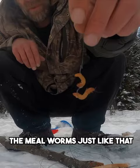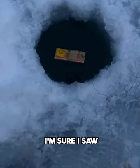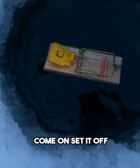My mealworms, just like that. Down she goes. I'm sure I saw the trap move a little bit. Come on, set it off.